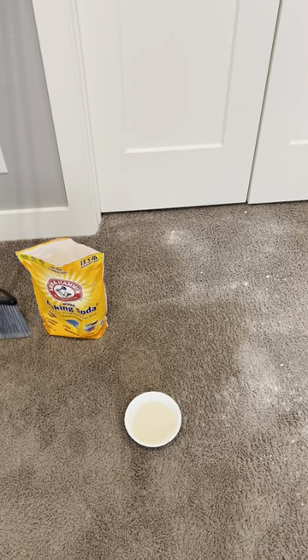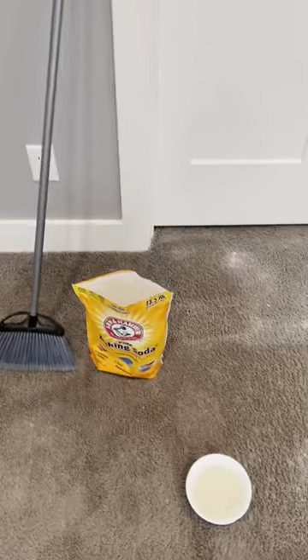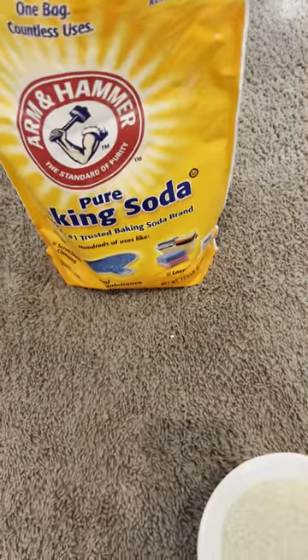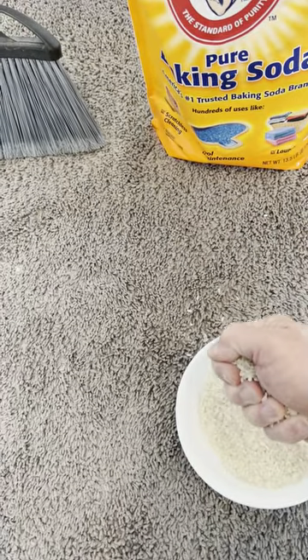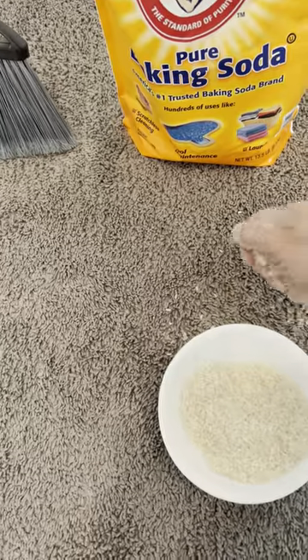Alright, how to dry up moist carpet. Moist carpet can be done with baking soda, which I'm going to show how to do. But if it's soaked — let's say you left the window open and the rain came through and it got on your carpet — you're going to have to get a big bag of rice at Costco or wherever you can get it cheaply, and you're going to apply it onto the carpet.